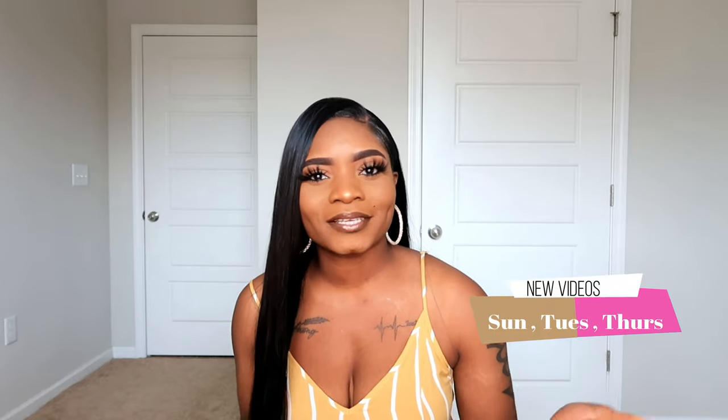Hey you guys, welcome back to my channel! It's your girl Rock Slay and I am back with another wig review. If you are new to my channel, go ahead and hit the like and subscribe button, and also make sure you hit that bell button so you don't miss any notifications of when I upload new videos.